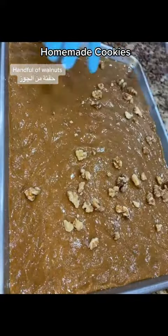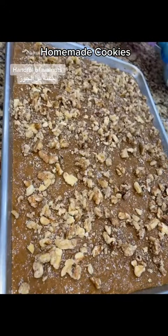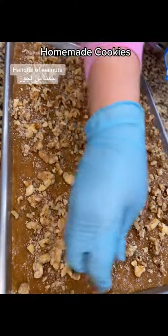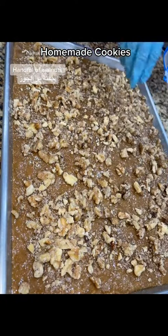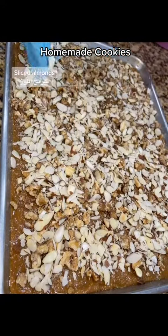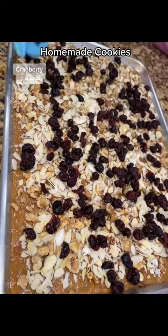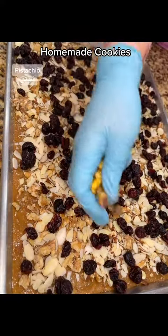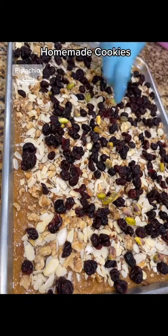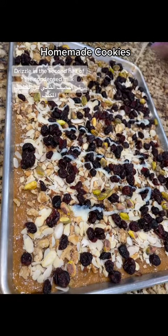Handful of walnuts. Sliced almonds. Cranberry. Pistachio. Drizzle in the second half of the condensed milk.